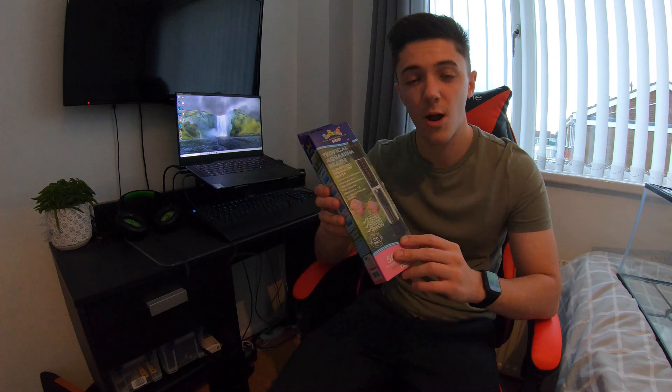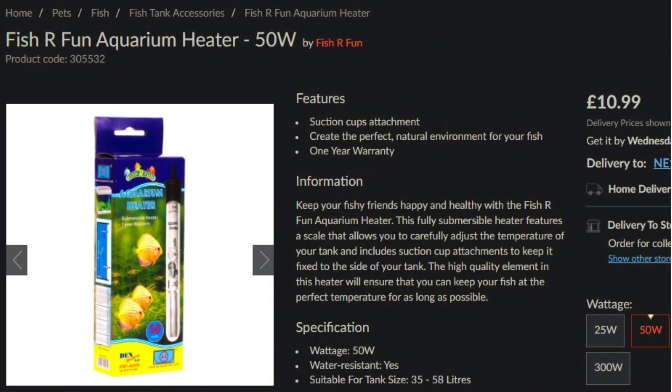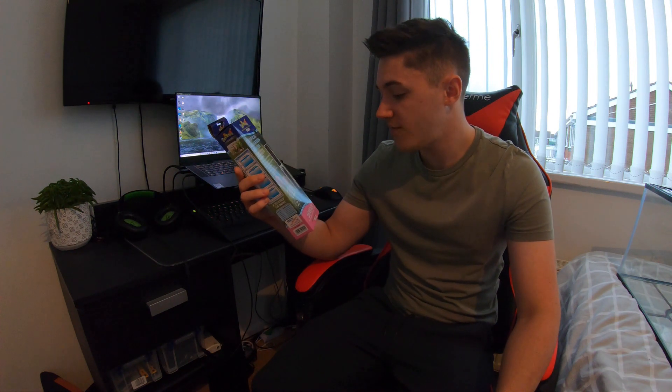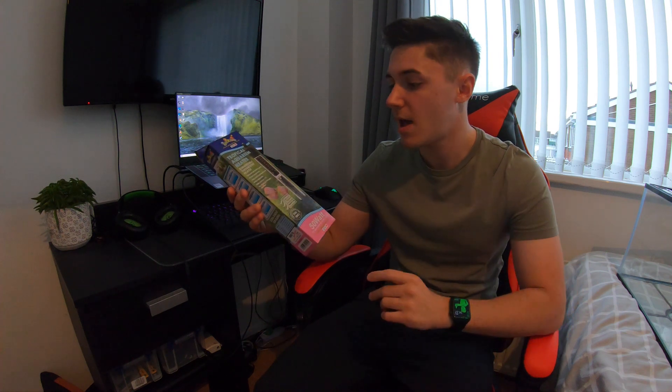Another essential piece of equipment if you keep tropical fish in the UK is a heater. Even if you live somewhere warm, a heater maintains the temperature within a narrower range, since temperatures can fall quite a lot at night. I've got a cheap nano heater here — a 50-watt, which is fine for tanks up to 50 litres. You can't really get a heater that's too big for the tank because once it reaches the right temperature it just turns off. I've gone for a small one to take up as little space as possible.